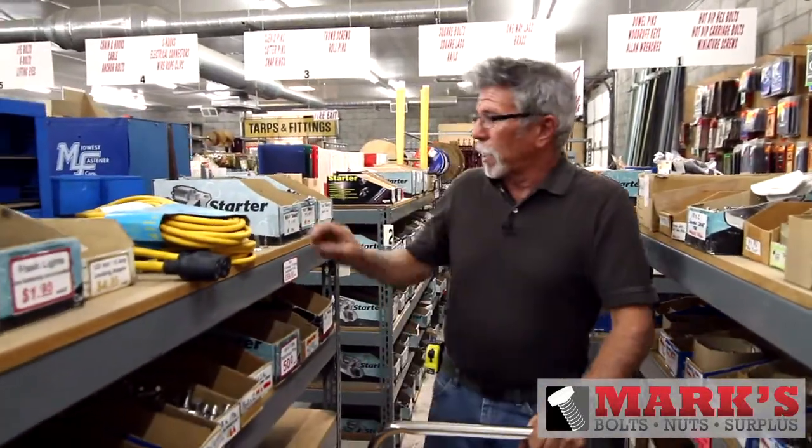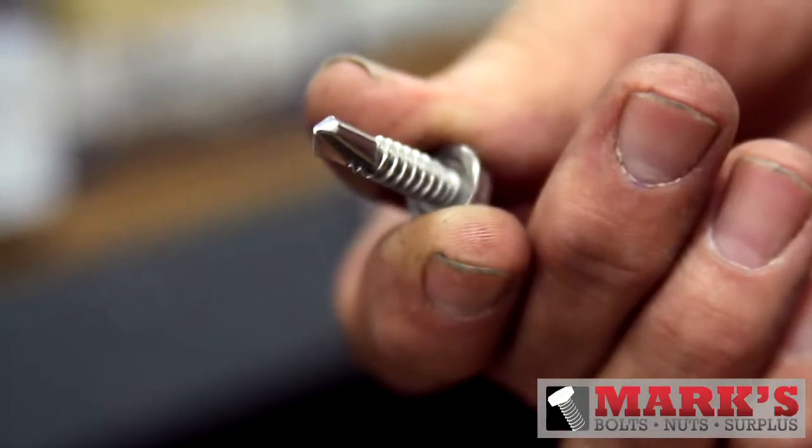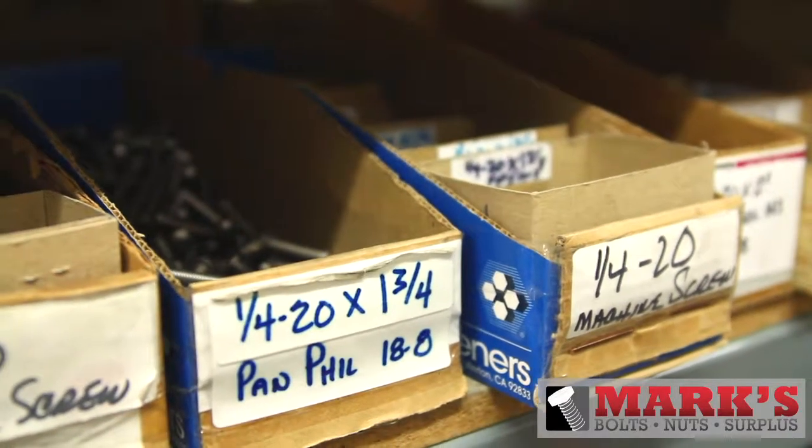Here we are in the stainless aisle. We have a variety of fasteners, from self-drilling screws in stainless steel, to a broad assortment of machine screws — flathead Phillips, flat slot, pan fill, pan slot.